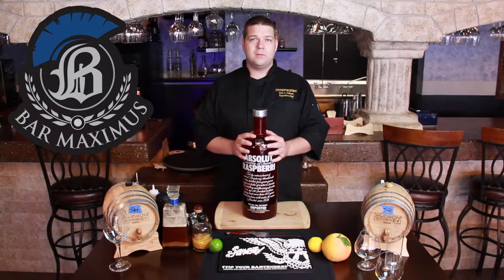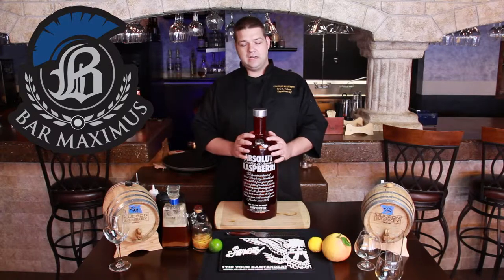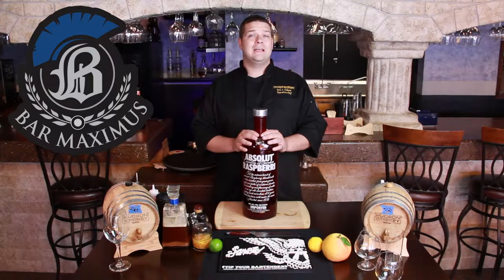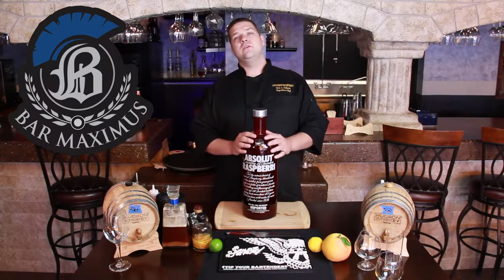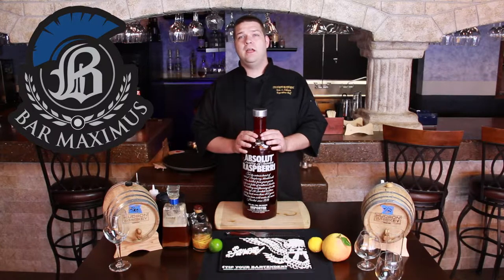One thing I recommend is that in all sangrias you should have lemon, lime, and orange as far as citrus goes. We do a red sangria here — a blackberry apple red sangria — so we're adding blackberries and apples as well. Instead of brandy, we use rum, and we add different red wines.